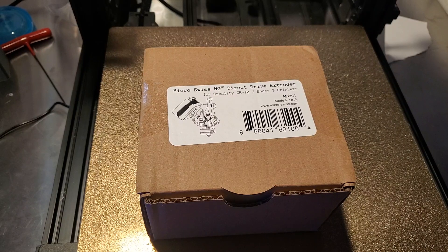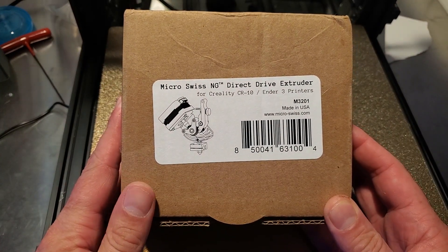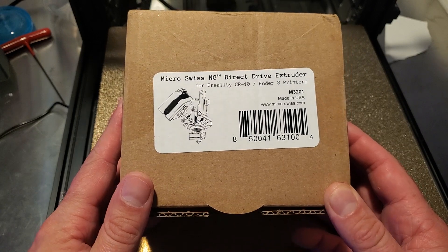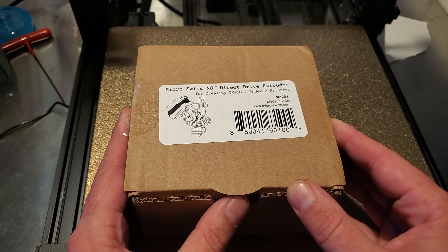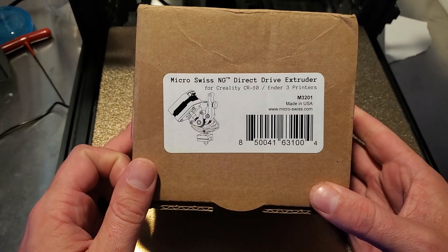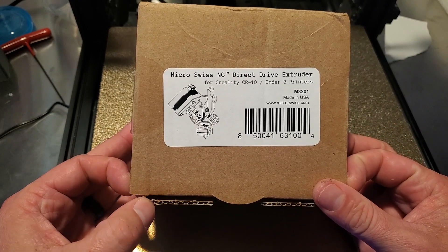What is up everyone, Chris Roma here, aka Roma Aquatics, and today we received the Micro Swiss NG Direct Drive Extruder. This is the newer one — I have an original one on my Ender 3 V2 and my Ender 5 Plus. I figured I'd try to put this one on my Sunlou S8, and we'll see how it goes.